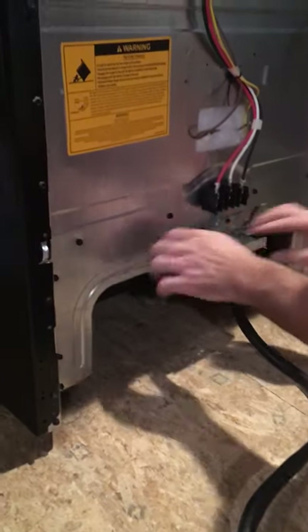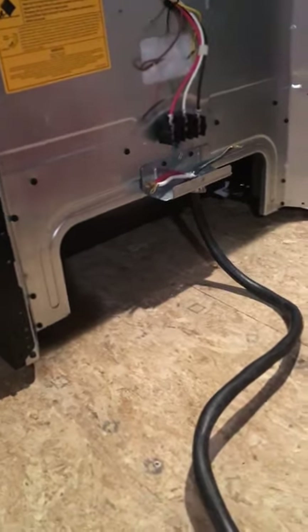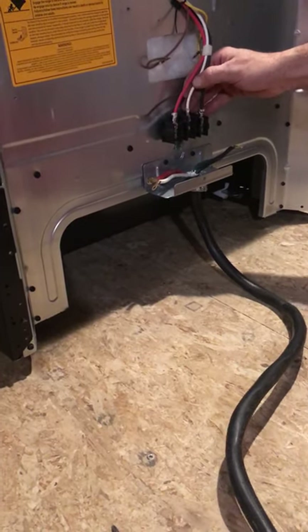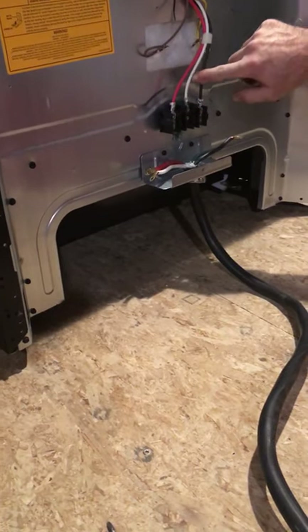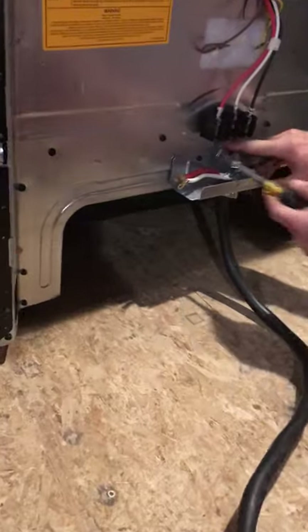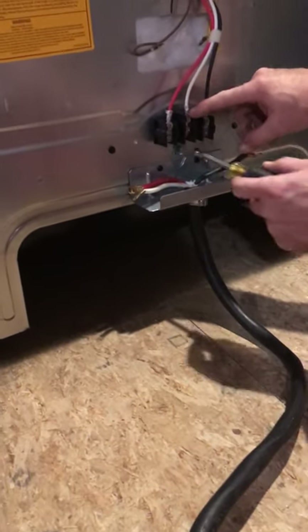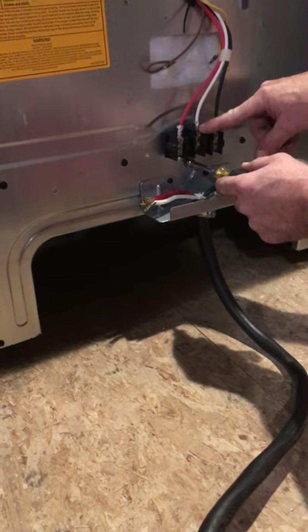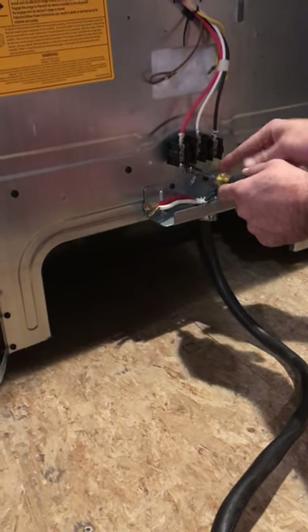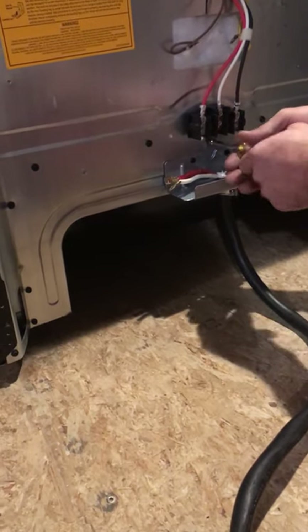It's easier to always do the center screw first. This is called the white wire, which is our actual neutral. What I want to point out right here — there's a little tab and a little green screw. This tab grounds the unit to the white wire, but that's only if you're installing a three-wire cord. We're installing a four-wire cord, so we have to remove this little tab here.